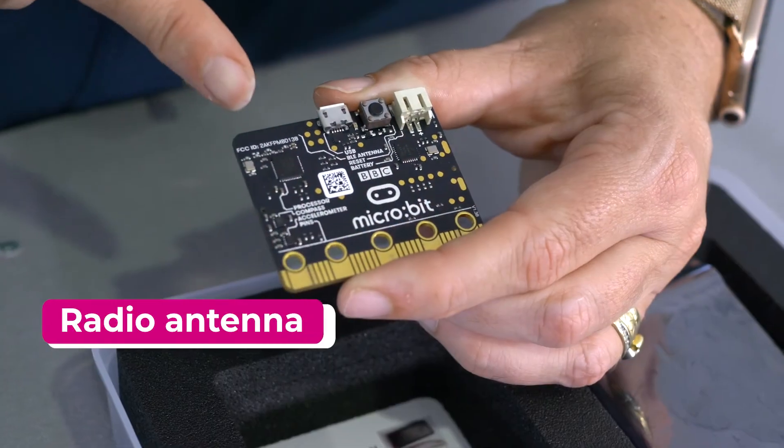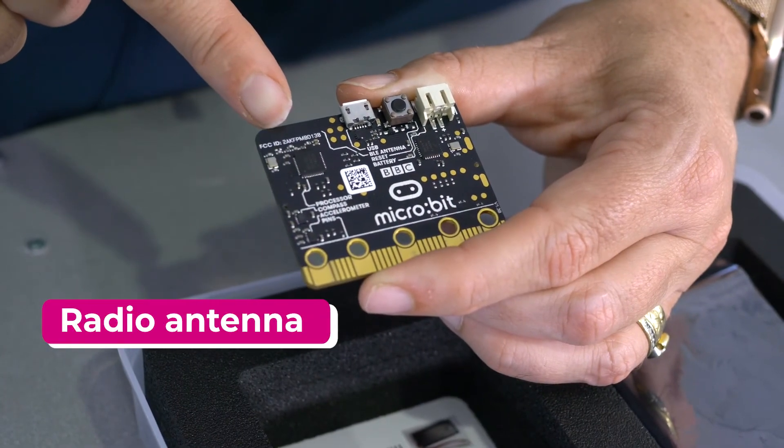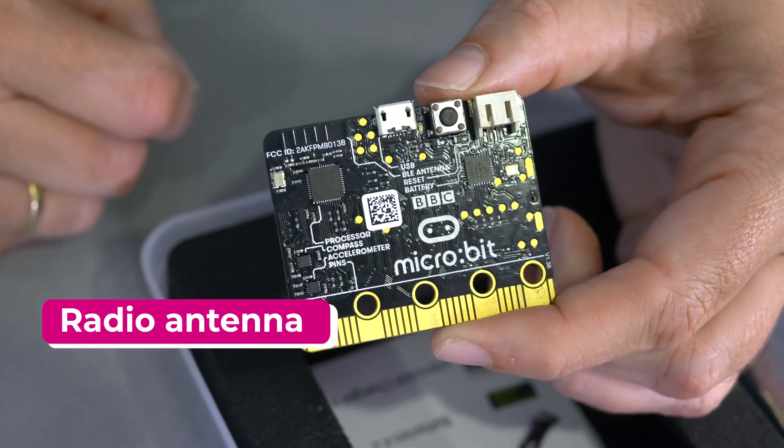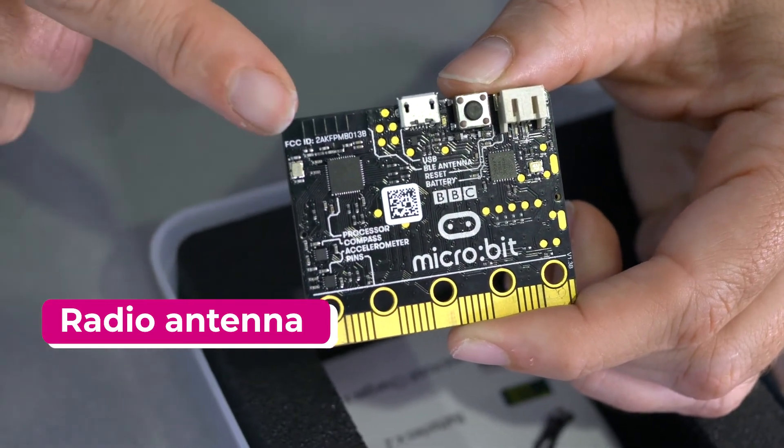If you've used a radio in your daily life, you'll know that a radio transmits information over a distance. The microbit has this capability by containing an antenna hidden inside the back. The microbit is able to be used as both a transmitter or a receiver using this antenna.